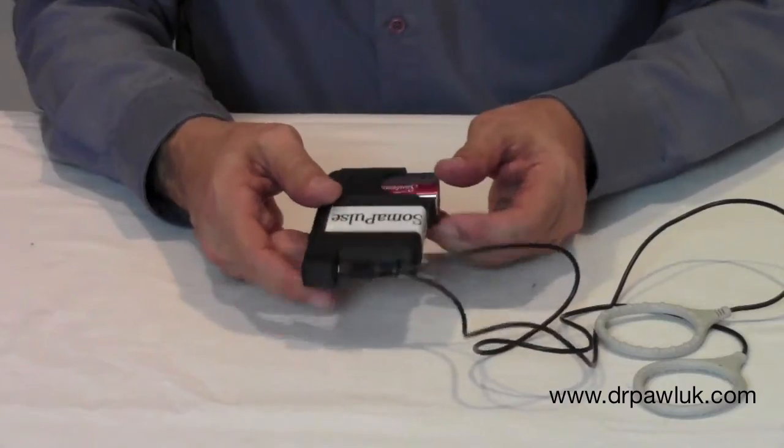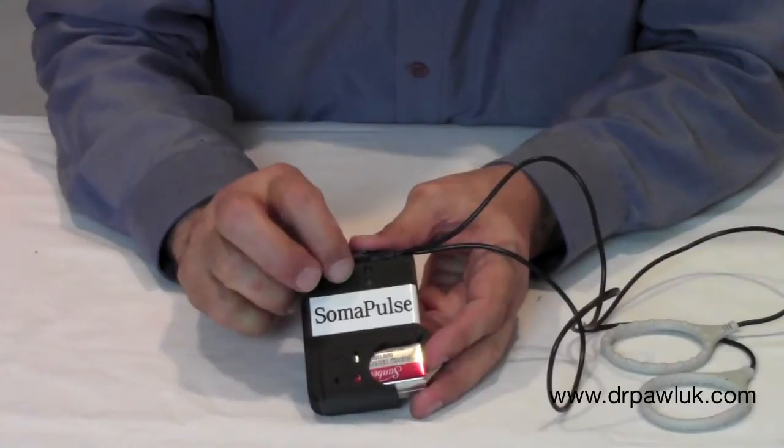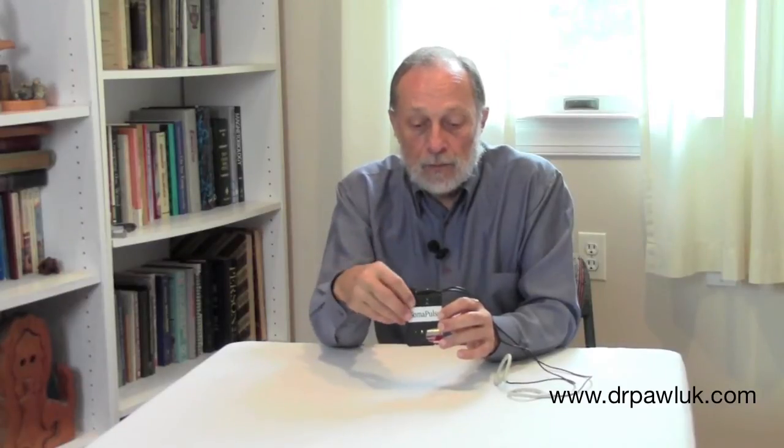There's a spring inside, so you push the battery in. Once inserted, you can see lights come on: red to start with, then yellow flashing, then green flashing. The green indicates that it's actually working — that it's producing a magnetic field and the program is actively running.